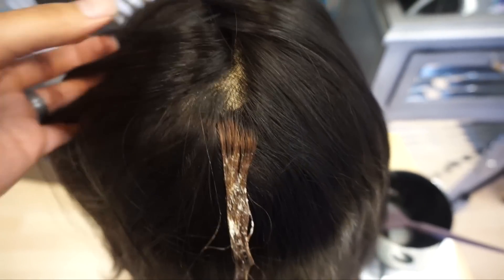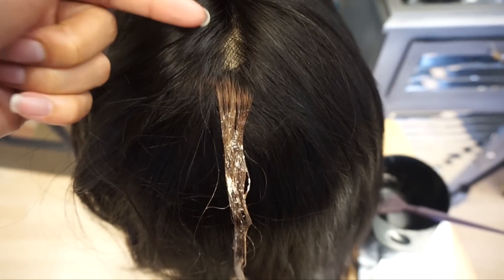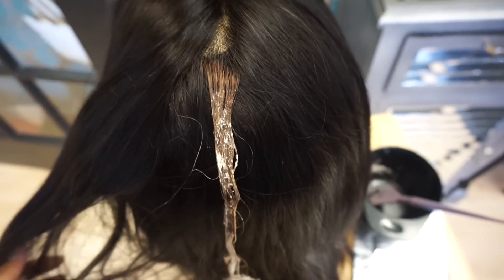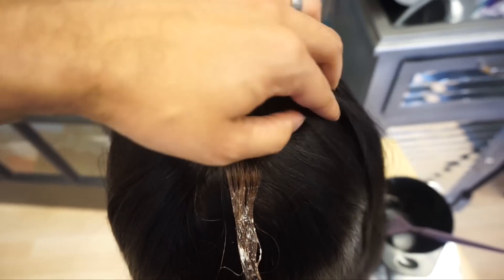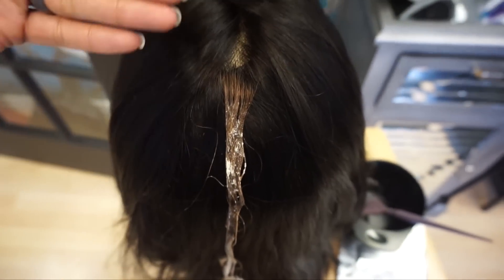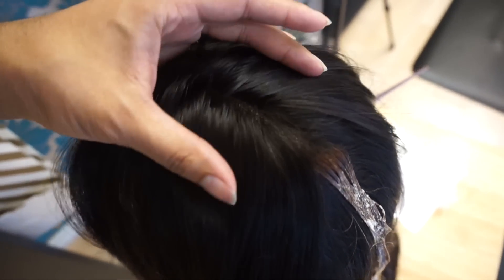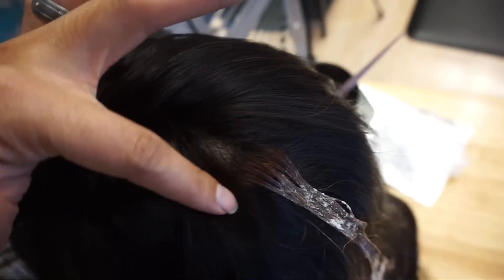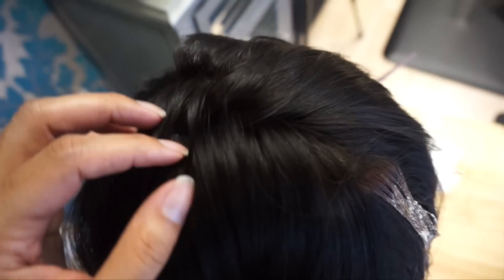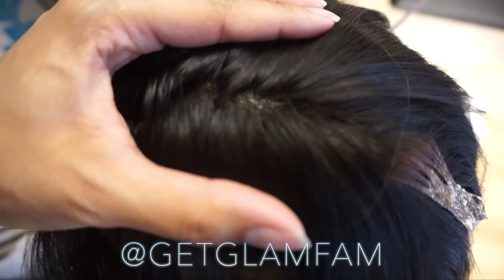A lot of times people go into bleaching the knots, but what I'm actually going to do is use the same high lift tone to bleach my knots. The reason is that a lot of times people bleach the knots and then have to go back and tone. The high lift color lets me lift and tone at the same time, giving me an even tone close to Allison's skin color — knocking out two birds with one stone.